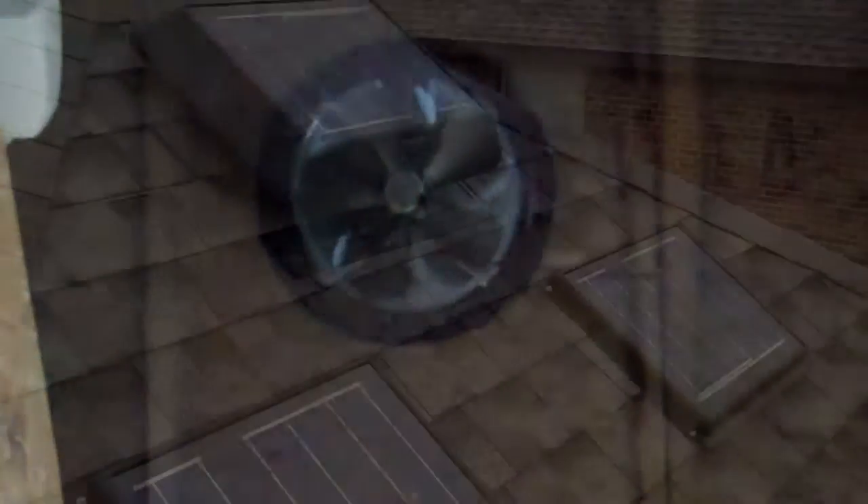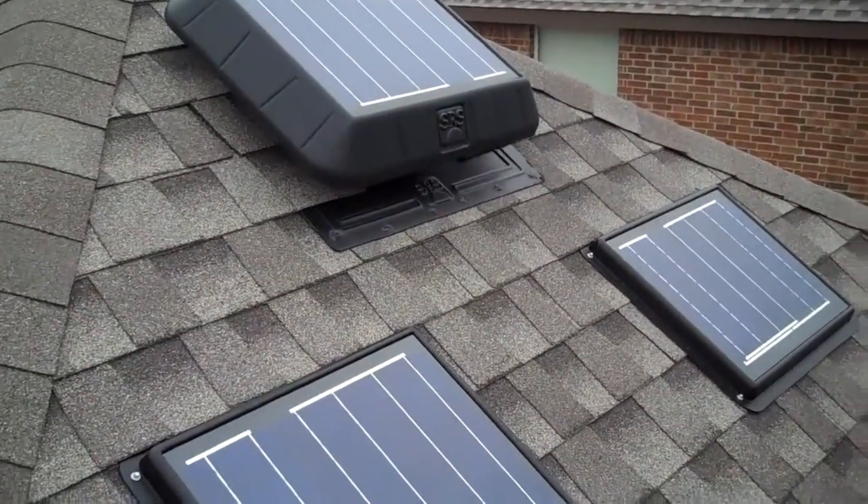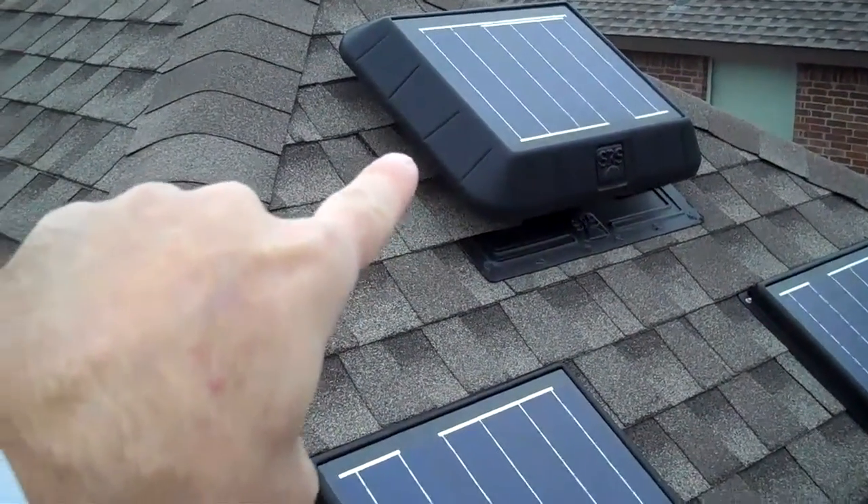This is a remote panel solar attic fan, which means there's no panel on the top of it. There's a wire that runs down the spine of the roof, goes to the back of the house, and the solar panel is in the back there. Here's the remaining part of my custom solar fan system. You can see that's my number two solar attic fan that I showed you earlier.